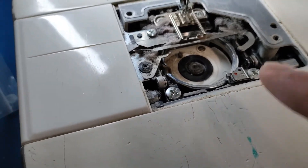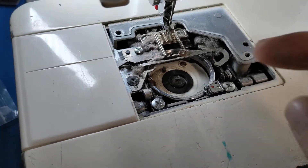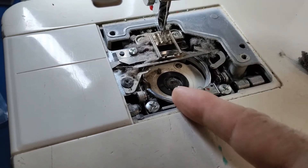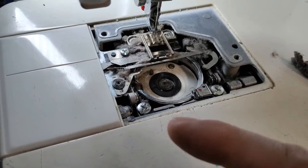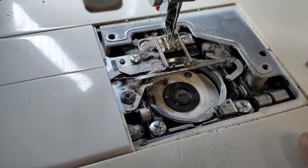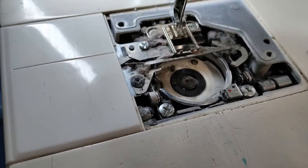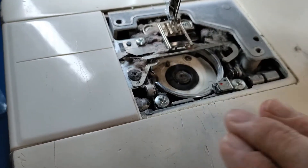Also, you don't want to use compressed air, canned air, or anything like that to clean this, because you'll end up just blowing the lint back down into the machine — into gears, into bearings, into cams — and it's just going to cause more problems you can't get to, requiring service sooner. So you want to use a brush, tweezers, or even a vacuum attachment to pull out this lint.